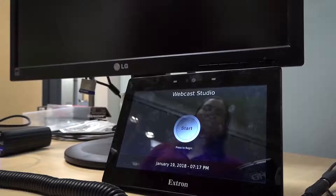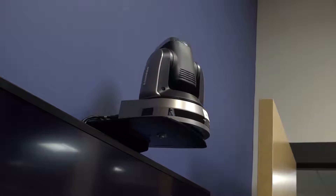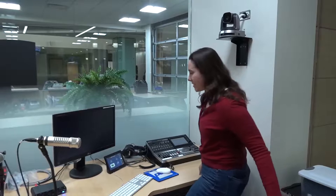You go over to — I'm not sure what you would call this thing — it's the Xtron tablet, and there's a big button that says start. You hit start. You know it's starting to work when you see the cameras start to move. Now we wait for everything to warm up.